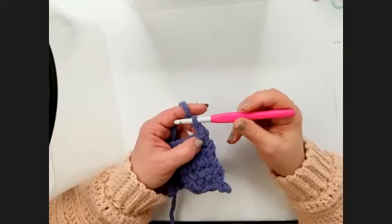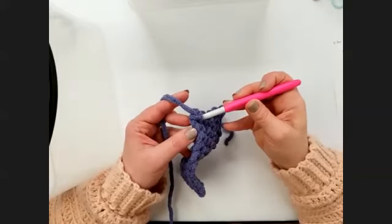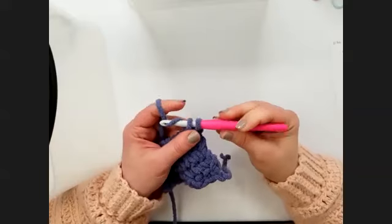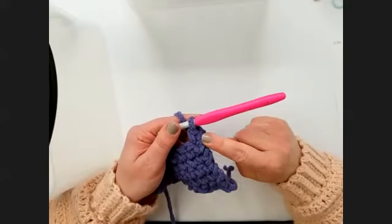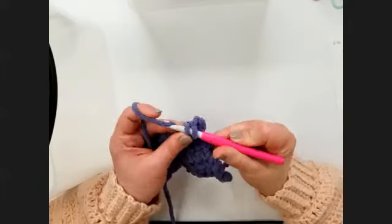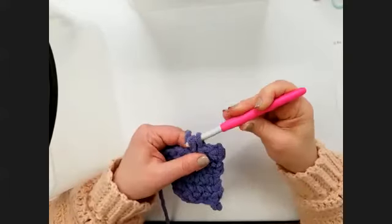I like to chain before I turn — some people turn and then chain, totally up to you, however your hands like to do it. Then because that chain one does not count as a stitch, we're going to start by crocheting right in that first stitch of the previous row. So you just want to go under both of those top two loops with your hook, yarn over with your yarn, pull that loop through the stitch — now you've got two loops left on the hook — yarn over and pull through both of those loops to make a single crochet. Then just go straight into the next stitch with your hook.